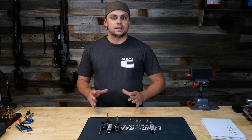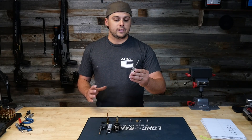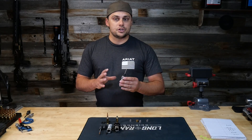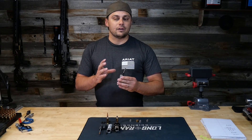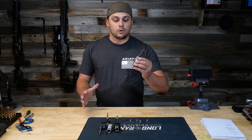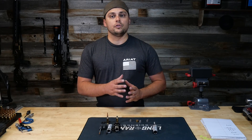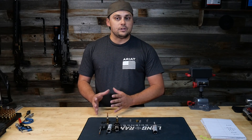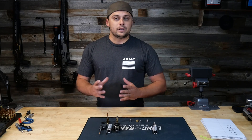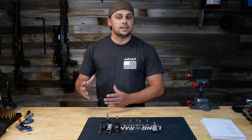Now let's look at the pros and cons of each style. Starting with your standard die — the pros are that these are much easier to manufacture, there are fewer components, and they are far cheaper. When you're not really trying to dial in every ounce of precision for just standard general use, these are going to be the way to go. With neck bushings, you can have control over neck tension and adjust it up or down depending on what that combination likes in your rifle.